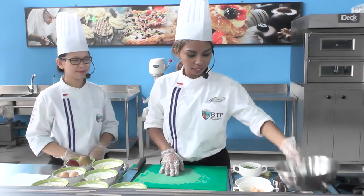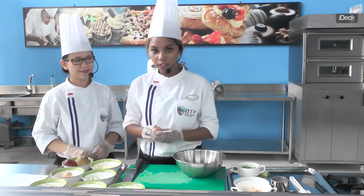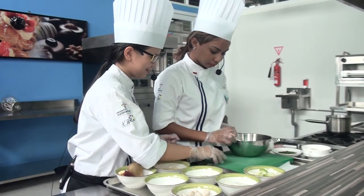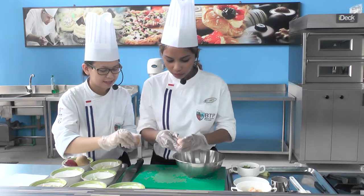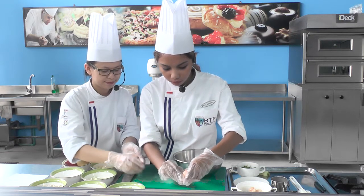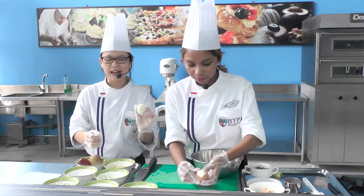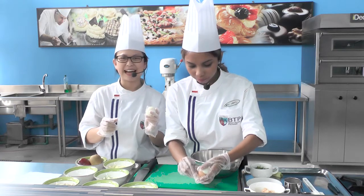Proses selanjutnya kita siapkan bowl. Sebelum itu kita akan memecahkan telur yang tadi sudah di-boil atau direbus. Jadi ini sudah direbus sekitar 5 menit sampai matang. Tujuannya dikupas ini — kita rebus biar lebih gampang. Terus kita belah menjadi empat sebagai garnish juga biar mempercantik hidangan kita.